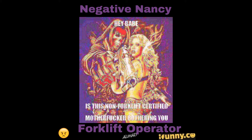Hey babe, is that non-forklift certified motherfucker bothering you? Non-forklift certified motherfucker. Don't fuck with me, I'm a certified forklift operator.